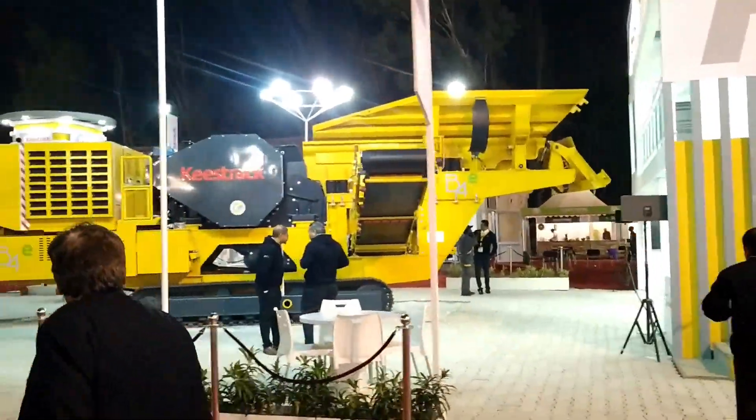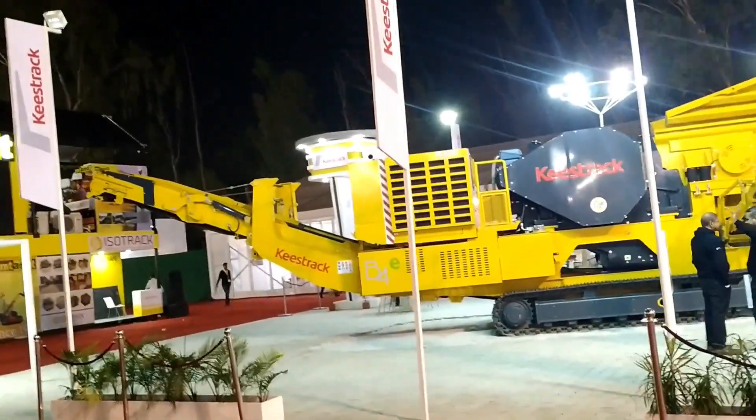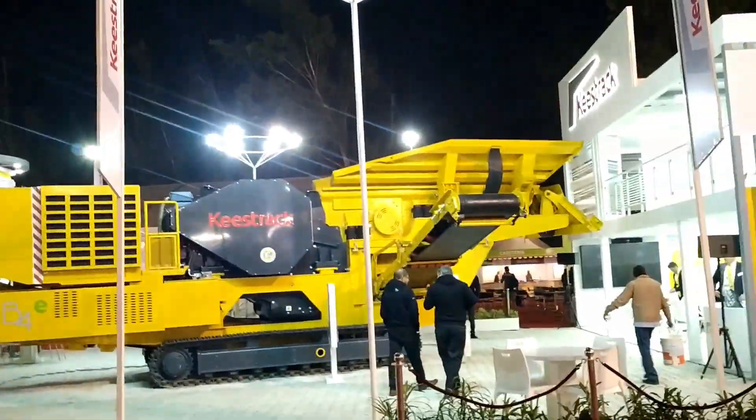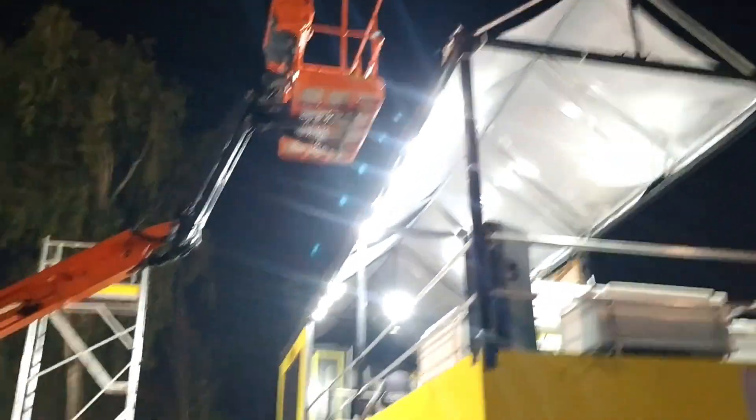Hello friends, recently, 3-4 days ago, I went to the Hugda Ground. There was an exhibition of Bauma Conexpo Expo. There was a lot of the latest machinery from all over the world.